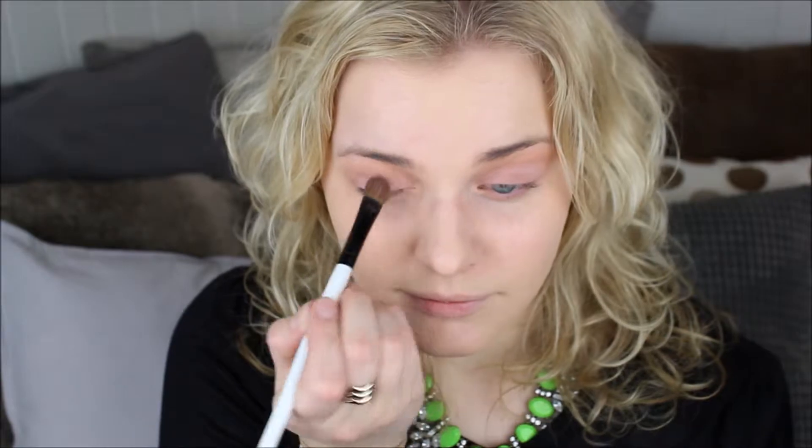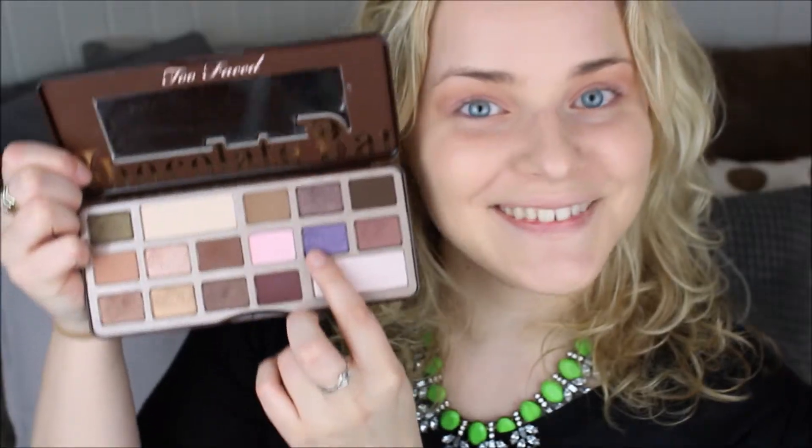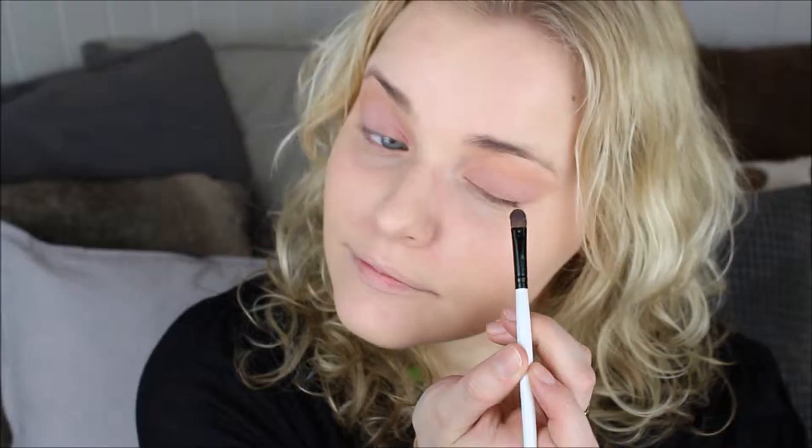The next color I'm going to use is Strawberry Bon Bon, which is a bright pink color. I'm just going to focus this on my eyelids and apply it using a patting motion. Next up is Candid Violet — a bright violet color — and I'm just going to focus this in the outer corner of my eye. This color will kind of bring a darkness to the look and smoke it up a bit without being too harsh.